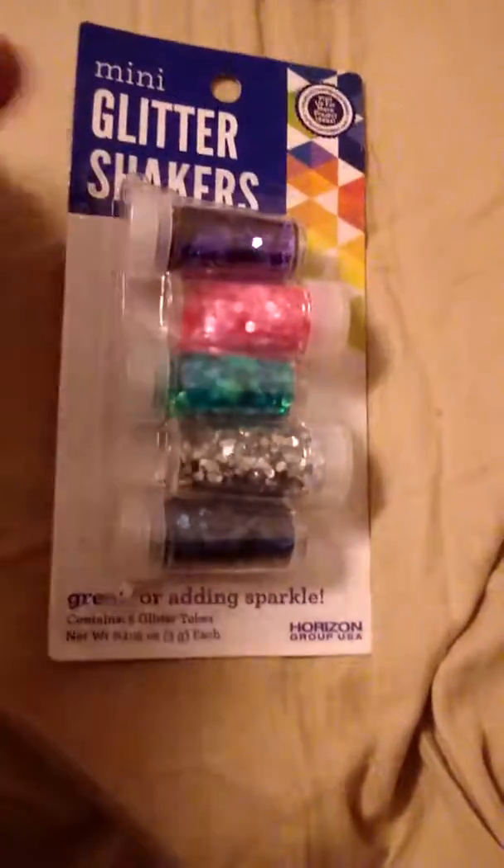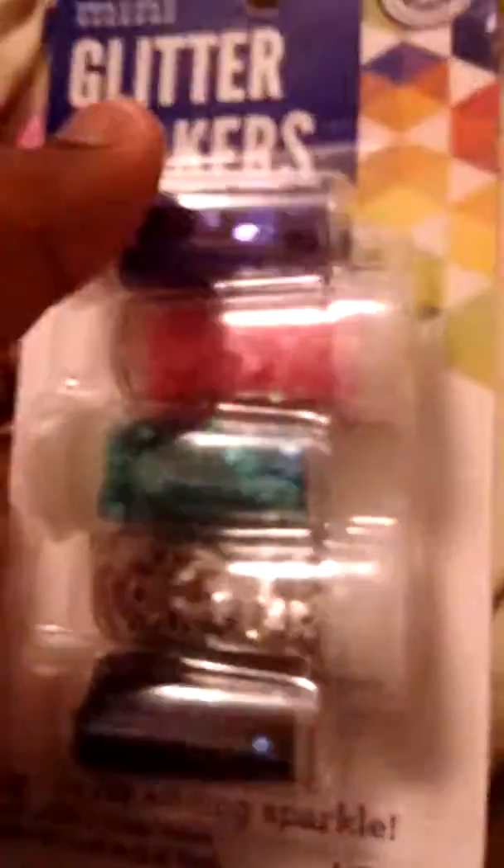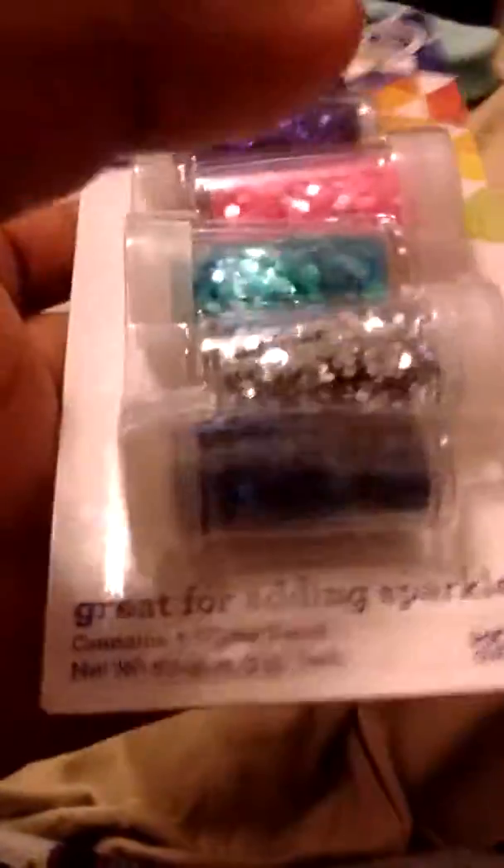The next thing I got are these mini glitter shakers, which are $0.97. By the way, the paint was $7.97 — a little bit pricey, but I had enough money and I really wanted some. The glitter shakers come with purple, pink, mint green, silver, and dark blue. I cannot wait to use these because me and glitter are best friends.